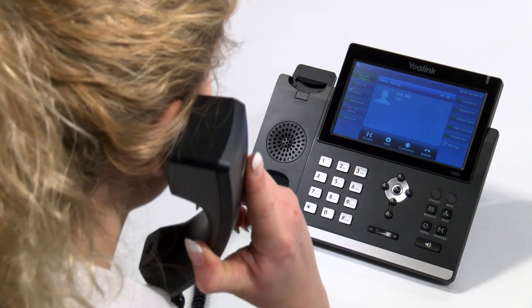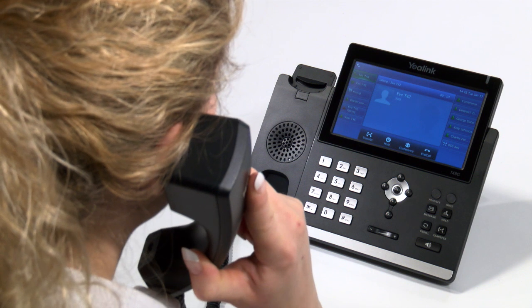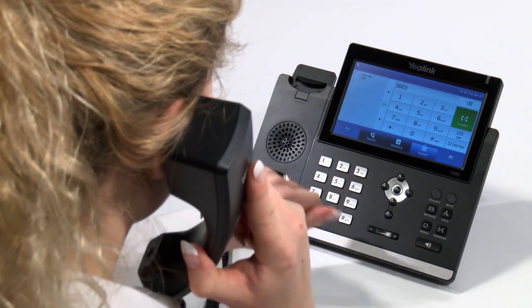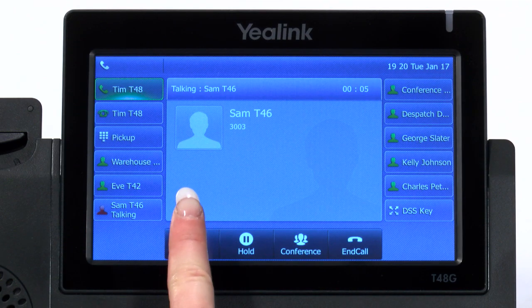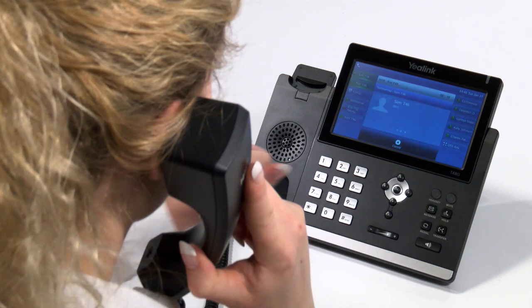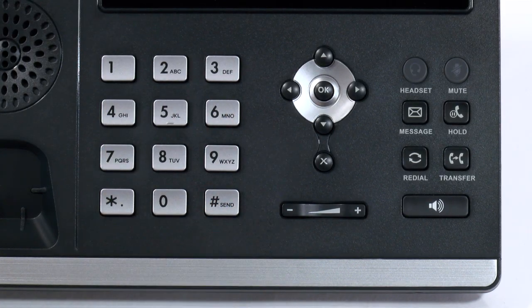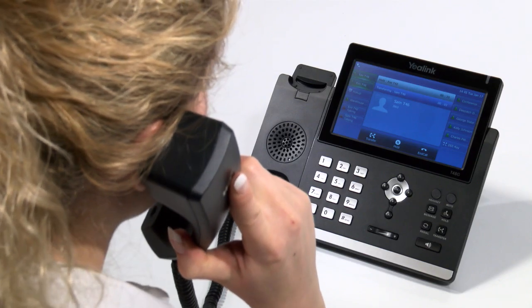An attended transfer is when you first talk with the destination party before transferring the call. This is often used when screening calls or when information about the call first needs to be relayed to the destination party. To transfer a call in this manner, first press the transfer soft key located on the bottom left of the phone screen, then enter the telephone number or extension number of the person you wish to speak to first. Once the number has been entered and you are happy it is correct, simply press the send key and the call will be initiated. At this time, the person you initially spoke to will be placed on hold and they will be listening to your company music or message on hold.